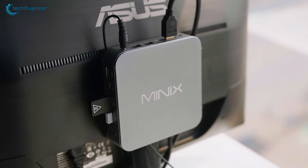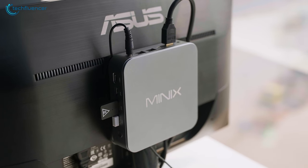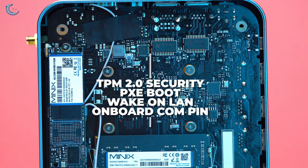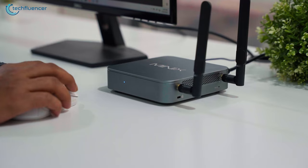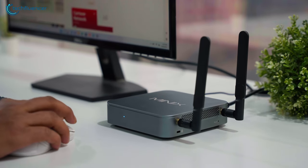Additionally, this mini PC also contains a few other very useful features to keep itself protected, such as TPM 2.0 security, PXE boot, and Wake on LAN, including a real-time clock and onboard COM pin, which let us access other necessary devices seamlessly — such as printers and cash registers — wirelessly.